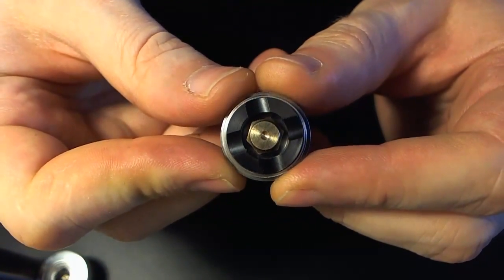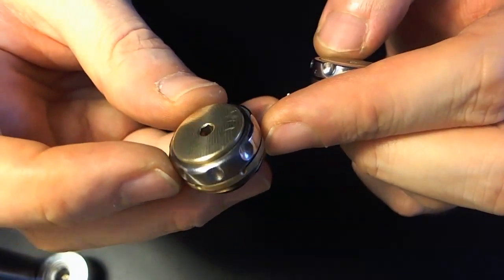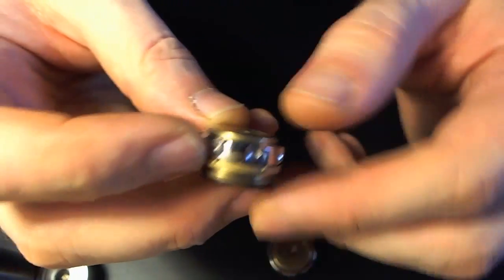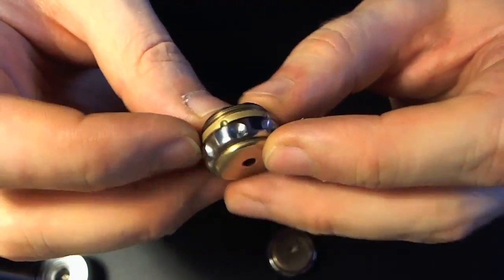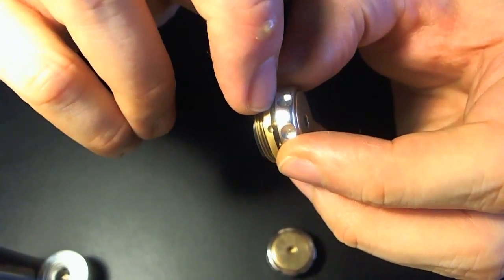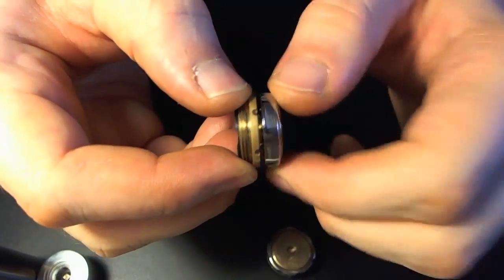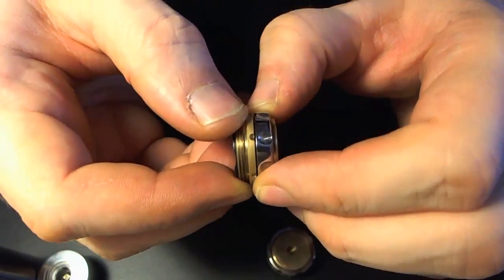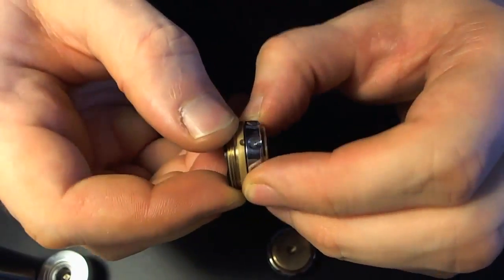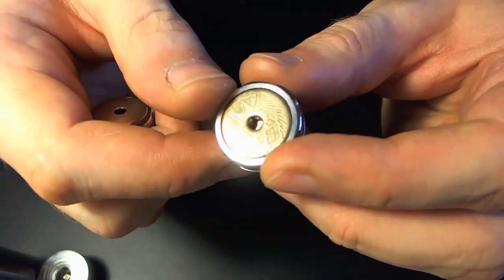Et le switch — le gros morceau, la grosse nouveauté. Je n'ai pas encore démonté, je vais faire un démontage en live. Comparaison avec l'ancien, sachant que l'ancien reste au catalogue et a aussi connu quelques améliorations. Sur l'ancien il y a un switch housing en brass, ils ont rajouté récemment un système ball bearing — roulement à billes — avec des petites billes, 3 ou 4 je crois, entre la bague de verrouillage et la pièce en brass, pour éviter les blocages.